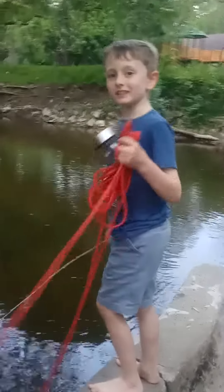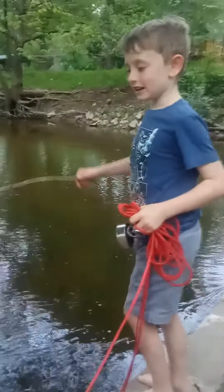Hi guys, welcome back to another video, Tregsland. Today, we're going to be magnet fishing, and I just want to show you this.